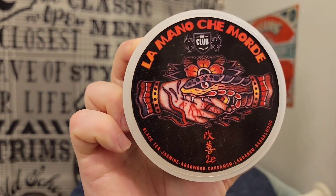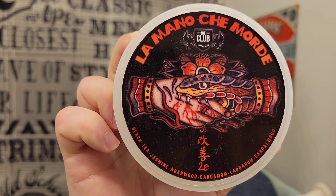Hello there, welcome back to The Grimsman. I'll be your host Jonathan. Today I'm using La Mano Chemo — I'm not sure how to pronounce this — La Mano Chemo, I think. The hand that bites is what it translates to.